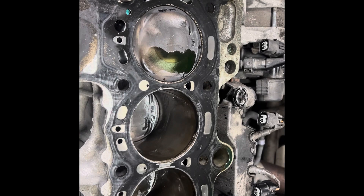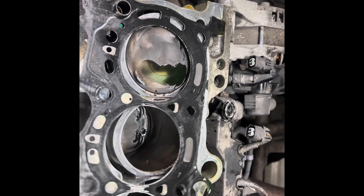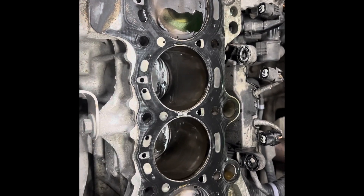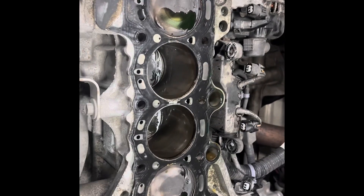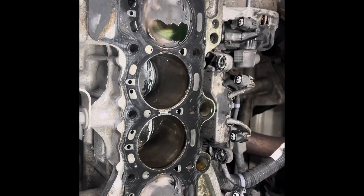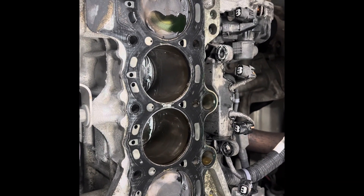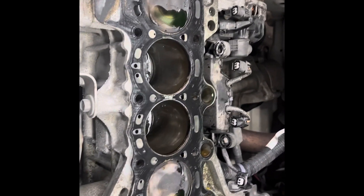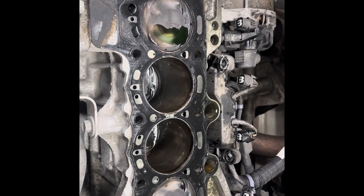I don't know if the design is not good or the torque is not right, but Honda needs to address this. This is a known problem right now on the 2018 to 2020 models.